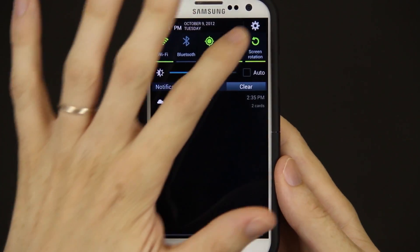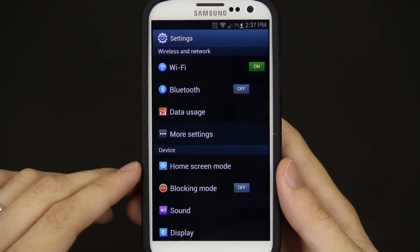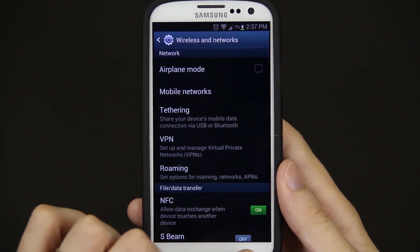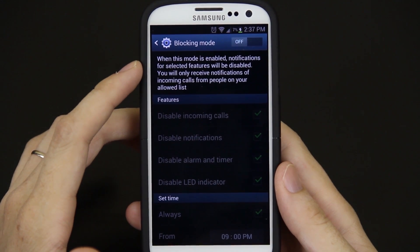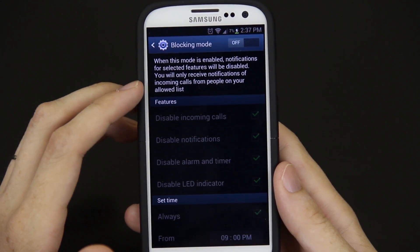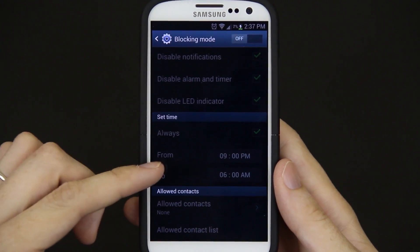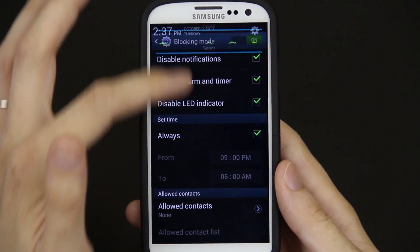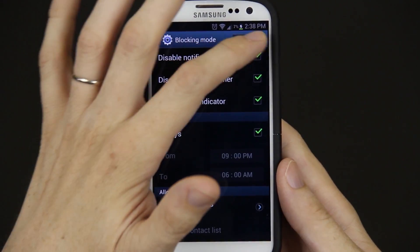You'll also notice that when you bring up your settings, there are extra options in here. You get blocking mode — when the mode is enabled, notifications for selected features will be disabled, and you will only receive notifications of incoming calls from people on your allowed list. You can set the time. Brings up a little notification saying that blocking mode is enabled. I'm going to disable it.